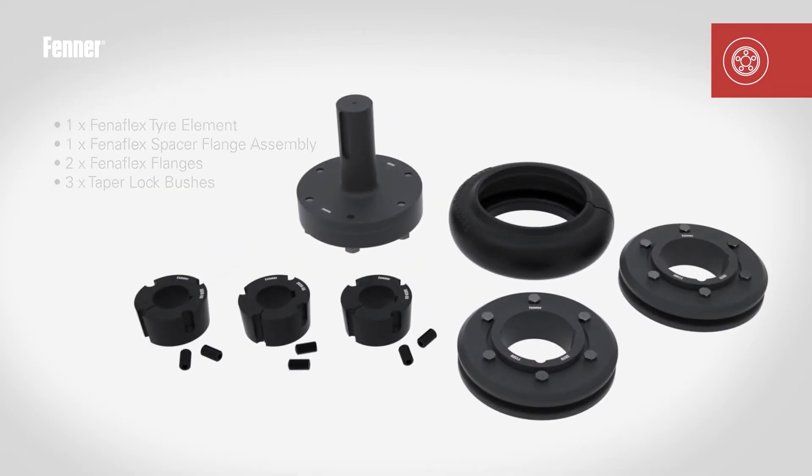Make sure all the correct components are available and the relevant tools required are ready before attempting assembly. Check that the taper lock bush bores or bored and keyed flanges match the diameter of the corresponding prime mover and driven machine shafts.